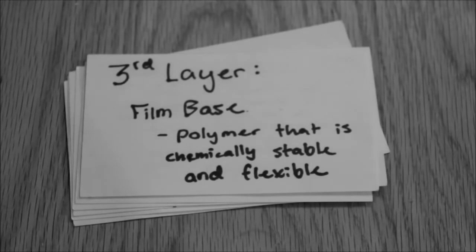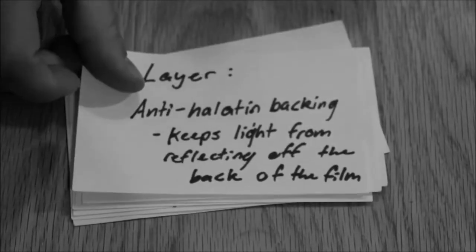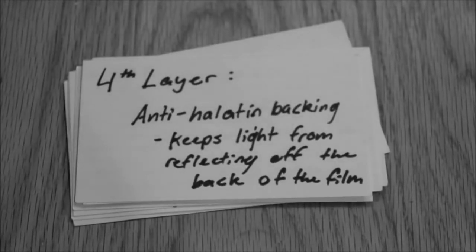The third layer is the film base, which is a polymer that is chemically stable and flexible. The fourth layer is the anti-halation backing, which keeps the light from reflecting off the back of the film.